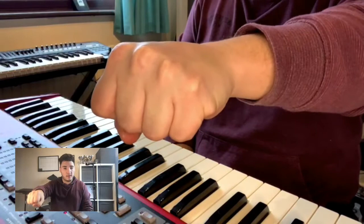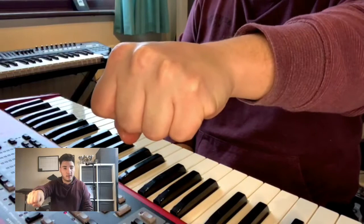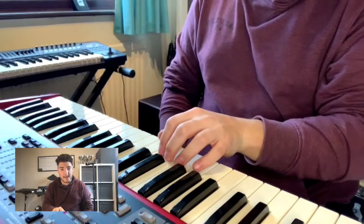Now we're going to take our hand out like this, like we're holding a tennis ball, drop the tennis ball, relax our hand, and we're going to take this flat part of our thumb — this part right here — and we're going to place it on the piano, on the white keys there.